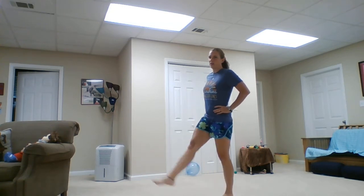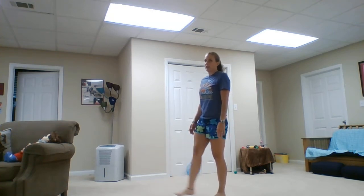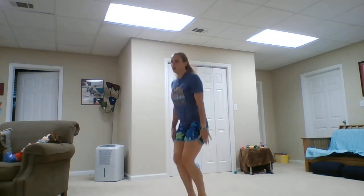We're going to combine our tuck and our pike to make a hurdle jump. One leg is straight, one leg is bent, but our knees stay together. Those are called hurdle jumps. We're going to do five of those — keep your knees together, one leg straight, one leg bent. Ready? Go. Nice job — one, two, three, four, five. Nice job, awesome.